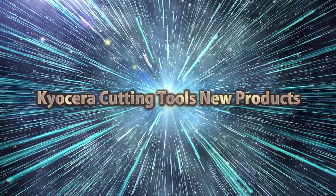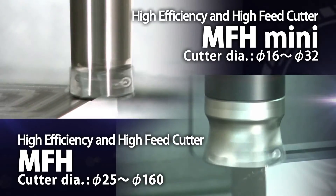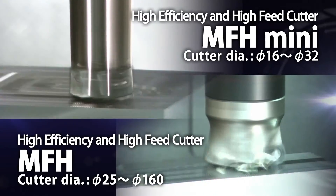Kyocera Cutting Tools New Products. Introducing Kyocera's MFH and MFH Mini high-feed cutters for maximizing machining efficiency.